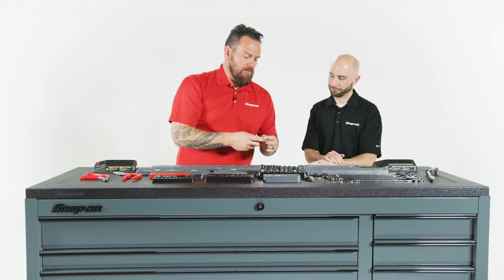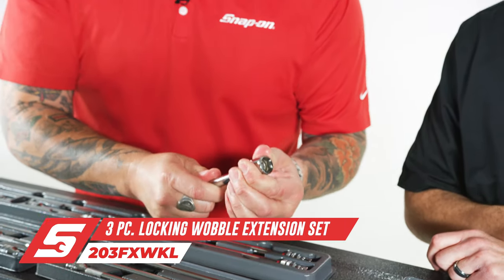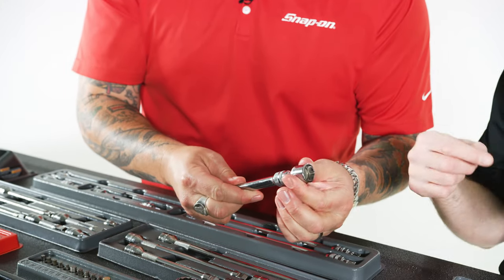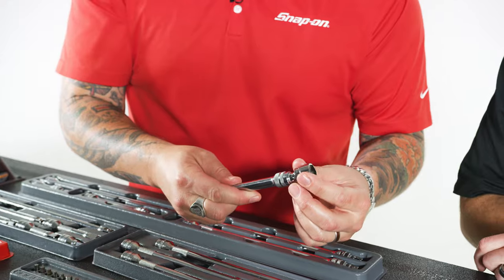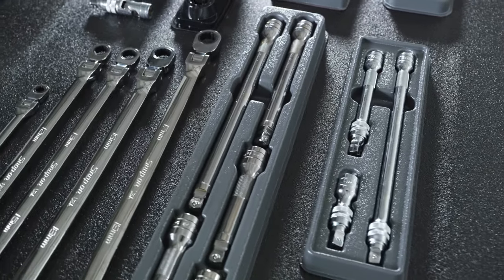These extensions are cool because these are wobble, but also — you lose a socket, you're on a fastener, and a socket could pop off. Ideally it doesn't happen, but to have the level of comfort that you want to not lose your socket, this actually locks. These are locking extensions. You might be in a situation where you need to go in deep, get something removed or installed, and when you stack them up, you're not going to break loose.